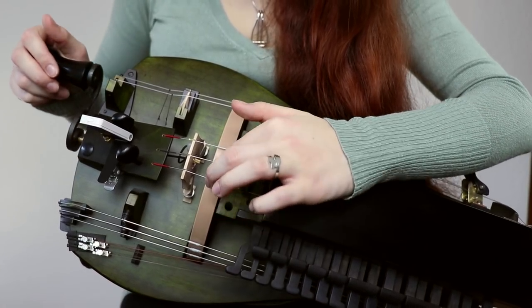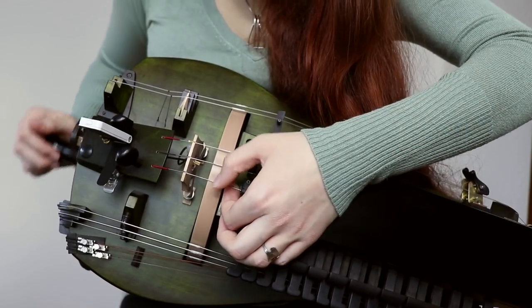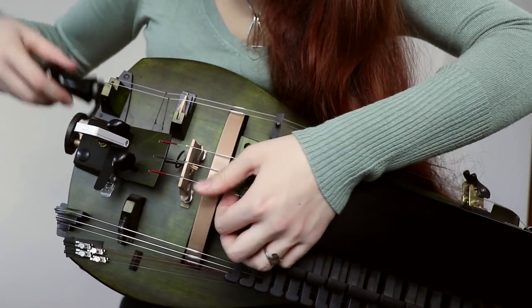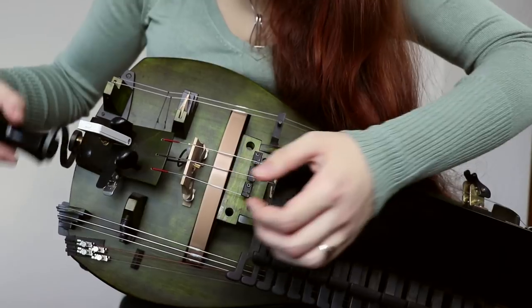Wrap it around until it's neat, tidy, even and very compressed. Often it will wrap around by itself. I just use the tip of my finger to make sure that there's no cotton going to the sides, and I don't touch the wheel by doing so.